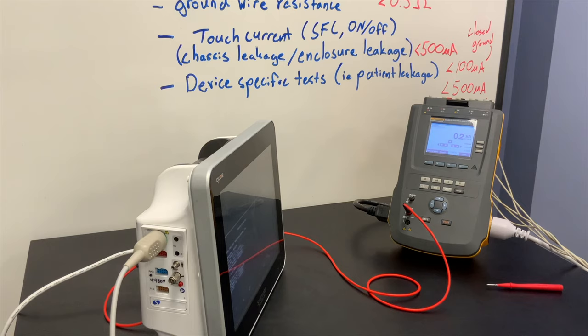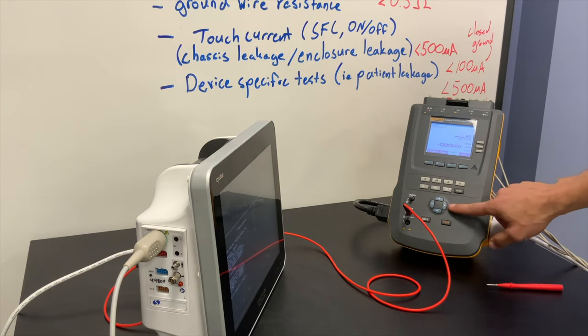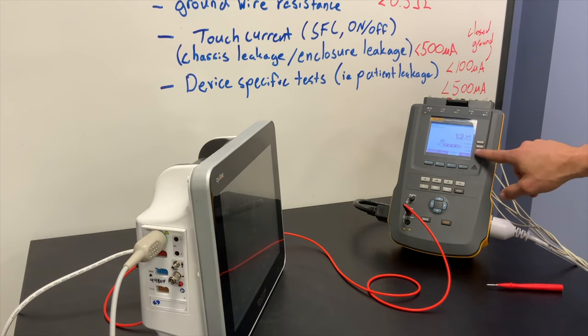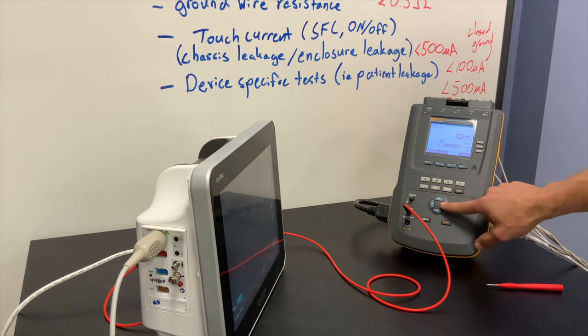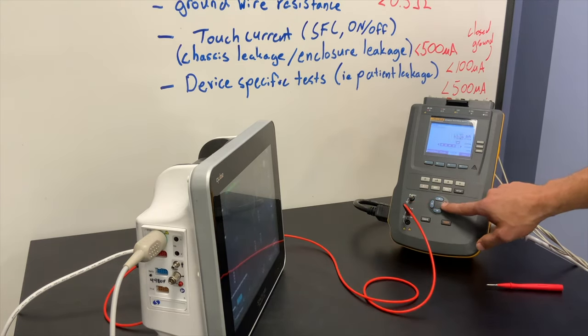You do want to run tests in both the on and the off states. So now I have normal polarity, neutrals closed, earth open, device on. I'm going to cycle through the different leads — all being under 500 microamps. They're all very low, which is what you would expect for a device like this.